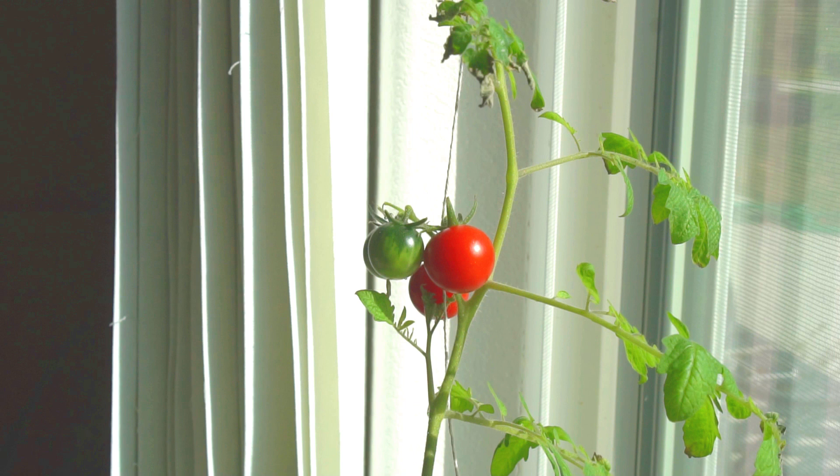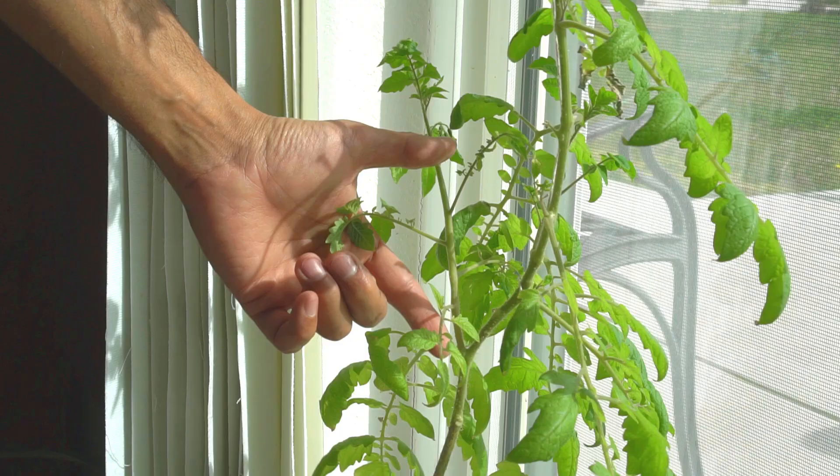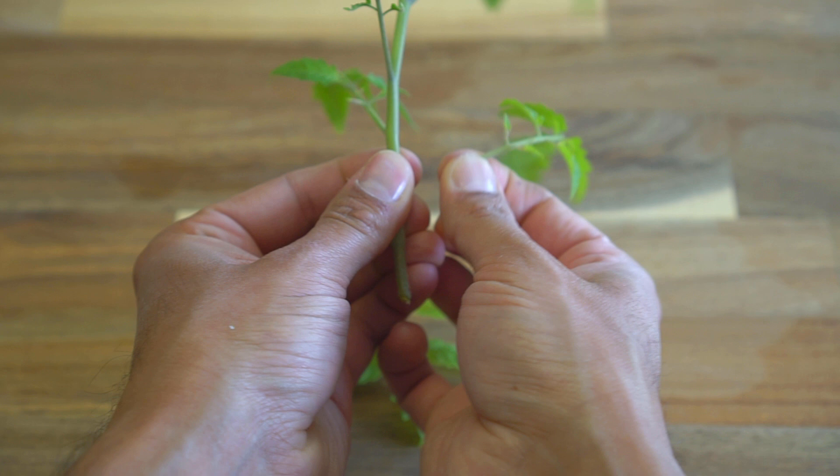The tomato plant is also producing a lot of suckers, so I cut the suckers right off the tomato plant. I'll be using these suckers to root more tomato plants. Like earlier, I took the bottom leaves off of the sucker to get the stem ready for rooting in water.